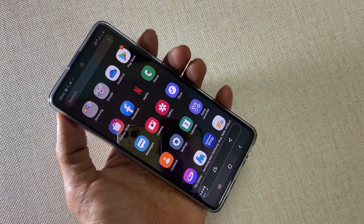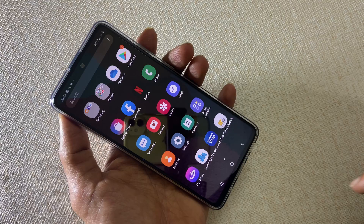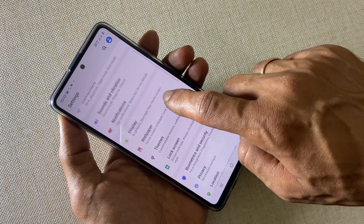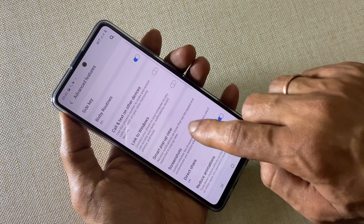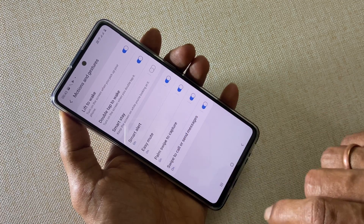If it is not working, then check whether the gesture is enabled. For that, go to Settings, then Advanced Features, and select Motions and Gestures. Enable the palm swipe to capture option if it is not enabled.